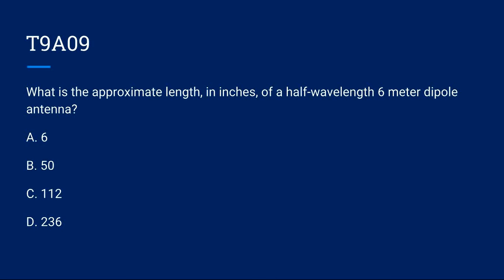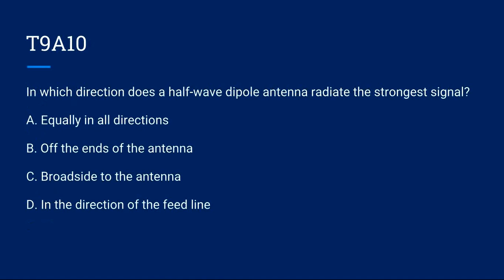T9A09: What is the approximate length in inches of a half-wavelength 6-meter dipole antenna? A) 6. B) 50. C) 112. D) 236. Correct answer is C: 112 inches.